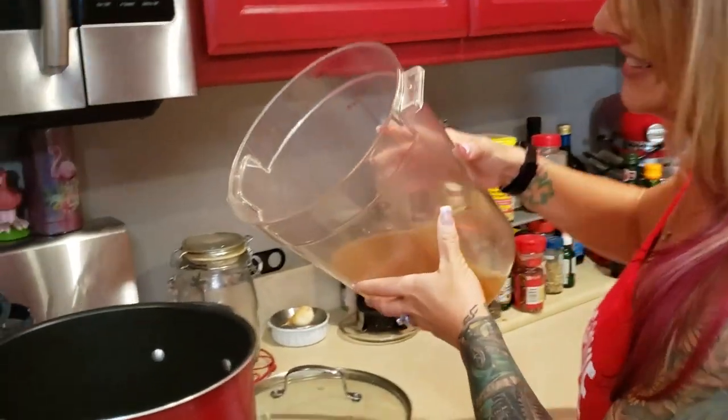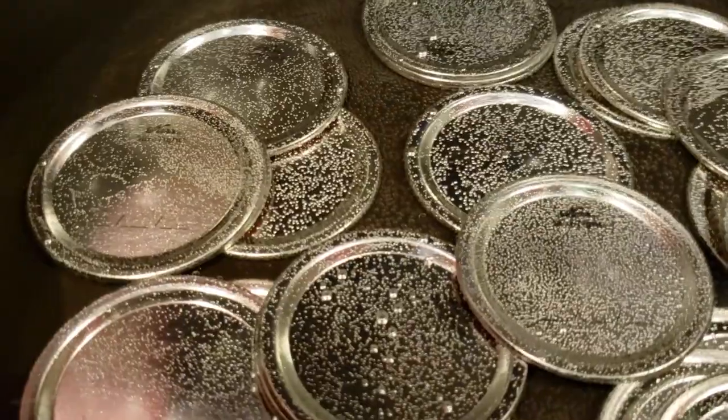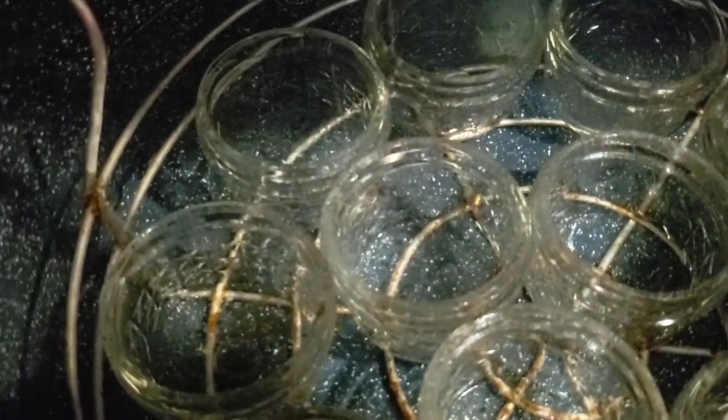This recipe is based off of four cups of juice, so I'm going to use four cups of juice. Processing jars.